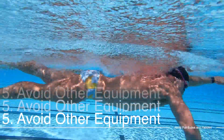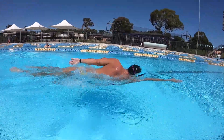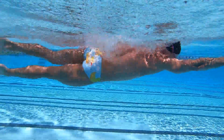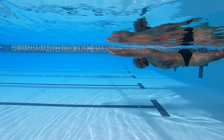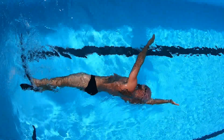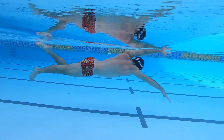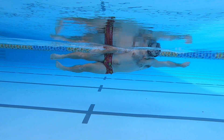Our last element: unless otherwise specified, do not use other equipment during drills. Equipment such as pool buoys or paddles change the balance and load of the stroke. Unlike fins, which provide extra buoyancy through a natural movement of the legs, pool buoys and paddles change the orientation of the stroke. Snorkels may be useful, but keep in mind that if you use a snorkel all the time, you are eliminating the conditioning and control of the breath from your stroke.